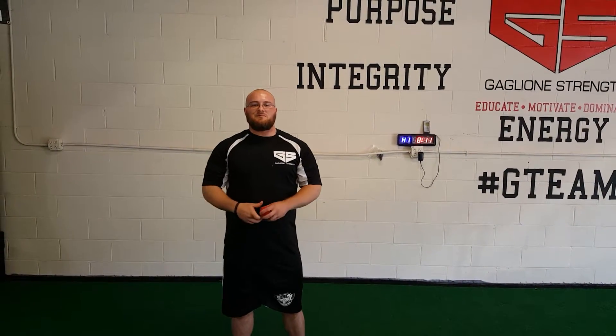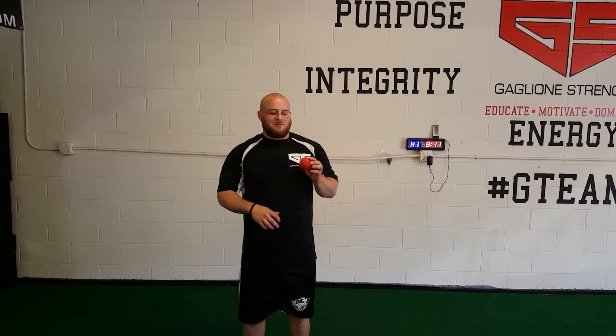Today I want to show you some glute myofascial release with this lacrosse ball here. A lacrosse ball is a real good tool to use in this area — very specific. So you can find very small knots and work those out.